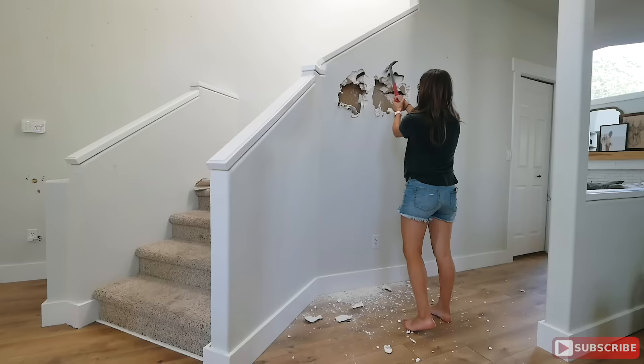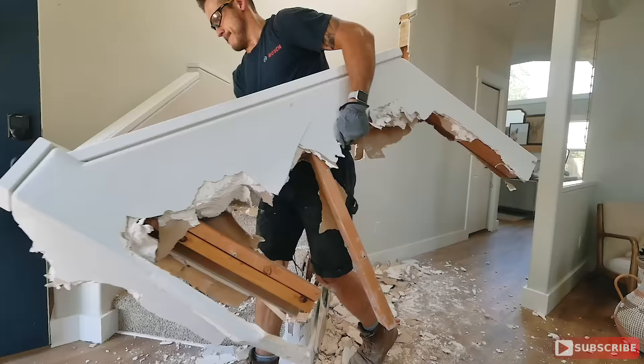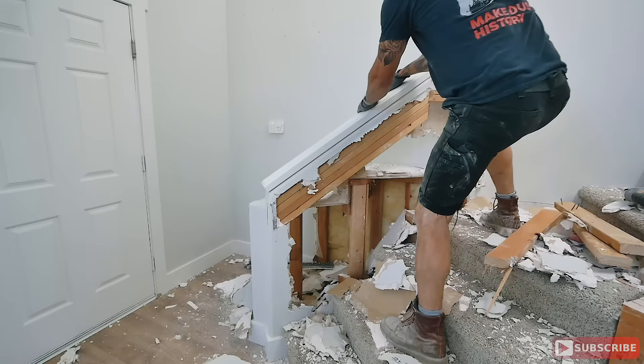All right boys and girls, the funnest part of any home improvement project is of course demo day. Make sure that you're safe — use goggles, gloves, boots. As you see, my wife decided to be a little too cute and didn't put shoes on for the first couple of hits against the wall. That's on her, but she's safe now.